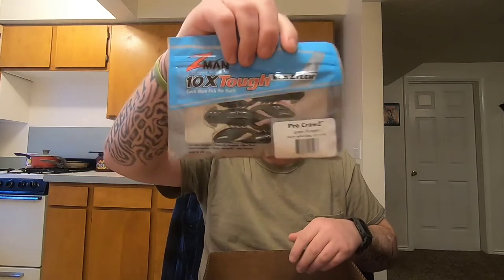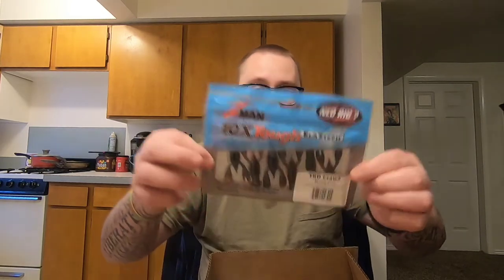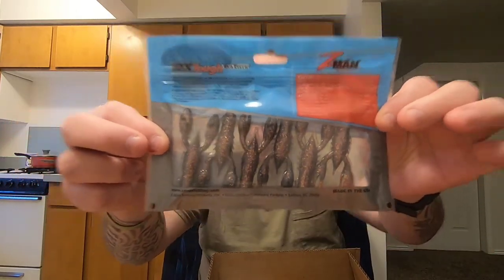First up I got some Z-Man Ned Craws — the Pro Craws. These will be really nice on a ned rig, these are in green pumpkin, 3.5 inch. Then I got the smaller size, the TRD Craws, and this is molten craw — it kind of has a sparkly bottom. Those should be really sweet.